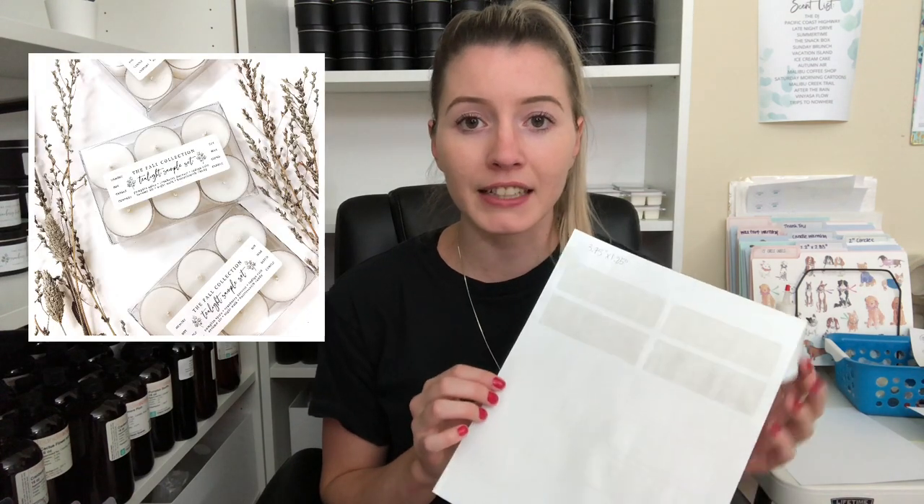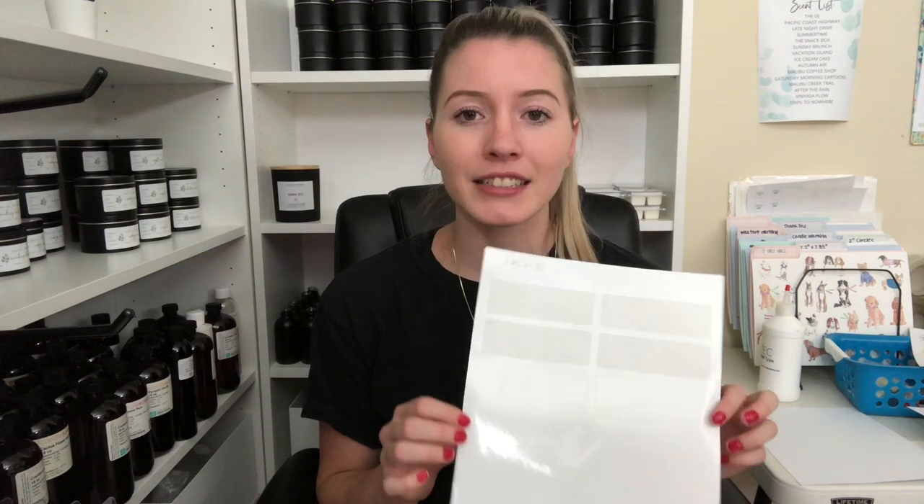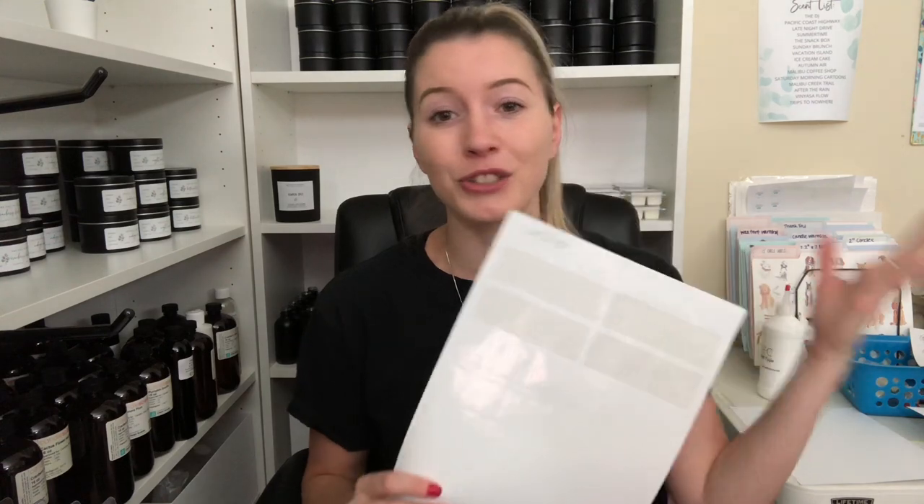Something else I use these for is the tops of my tea light sample packs. It was just the label size I had at the time that I thought would look really nice on it, and I think it adds a nice elegant touch to the packaging. But again, you don't have to use these sizes — these are just the sizes I use and what I had on hand.